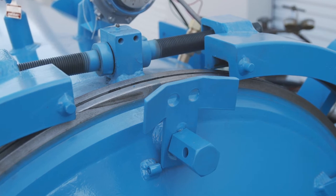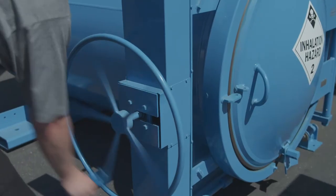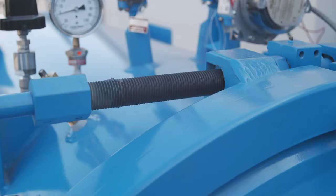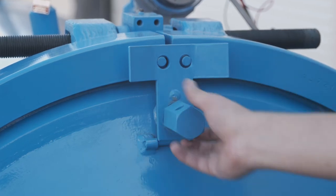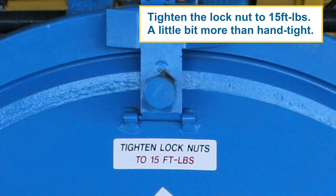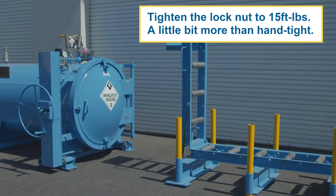Next, draw the yoke halves over the head flange by turning the yoke bolts using the chain drive hand wheel until the positioning plate falls over the yoke lugs, indicating the yokes are completely closed. Tighten the lock nut to 15 foot-pounds — it should be just a little bit more than hand tight.